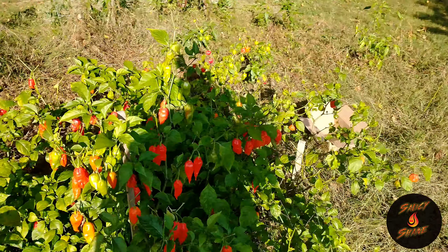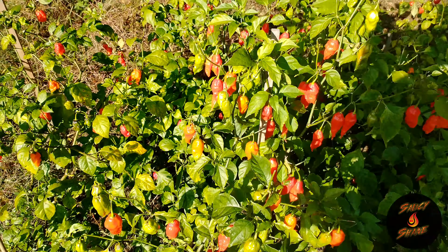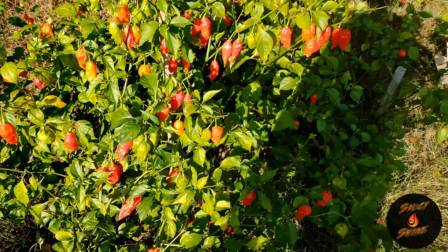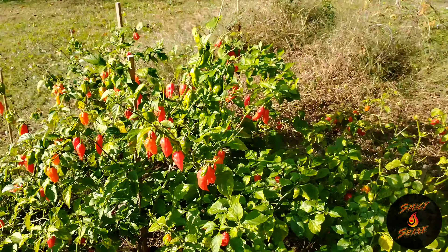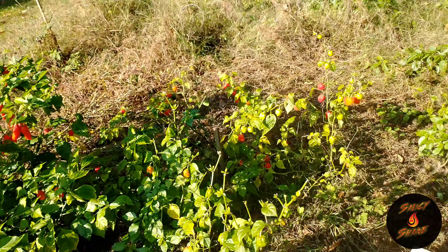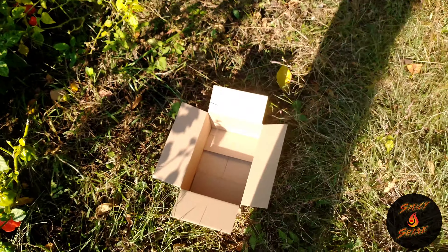Over by that box we got a scorpion pepper plant. You can tell by the tops of these things they've had a little bird action — birds have been eating on them a little bit. They see these bright red things out there and they look delicious to them until they pick their little beaks in there.